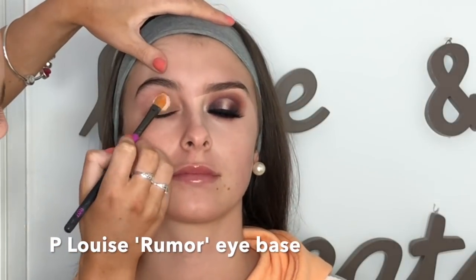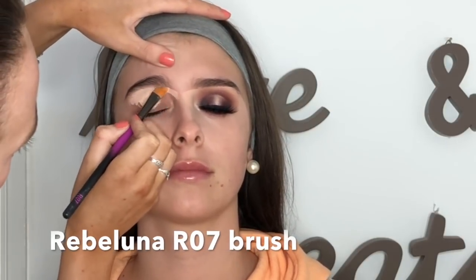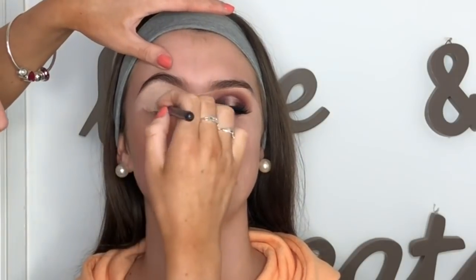I'm beginning with Heloise Eye Base in the shade Brimmer. She's come out with more shades now, but this is the original shade. I'm using a Revoluna R07 brush just to pack this all over the lid.